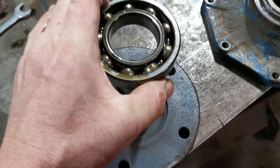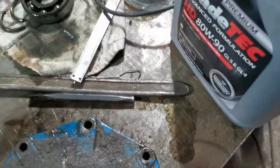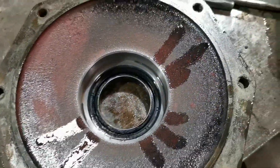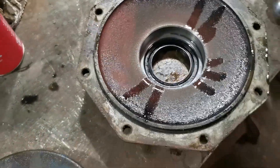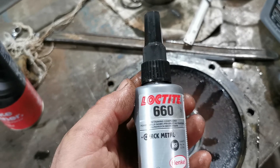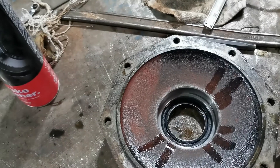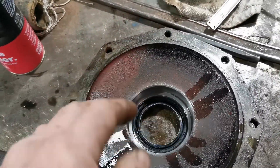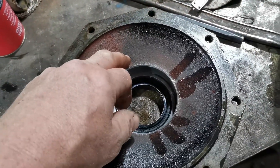Once the retaining ring had been removed, the bearing came off the shaft and out of the casting. You can see we've got the new seal in there, nice and snugly fitted. I've got a new bearing to drop in, but before I do that — because the outer race was actually spinning in the casting — I've bought some Loctite 660, which is designed to take up that little bit of play.